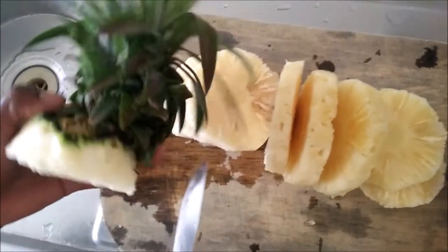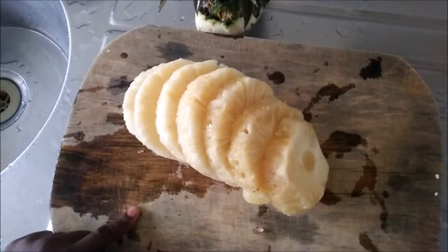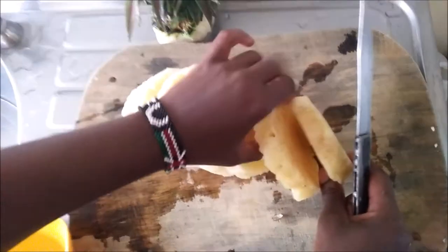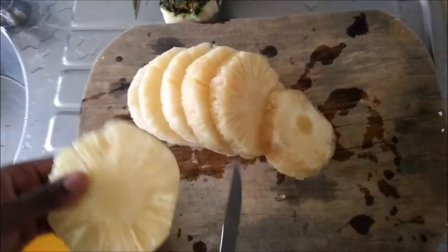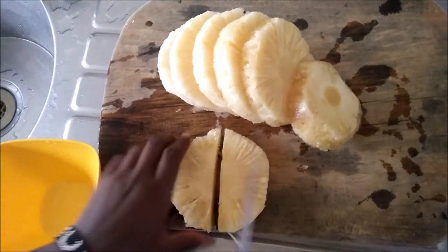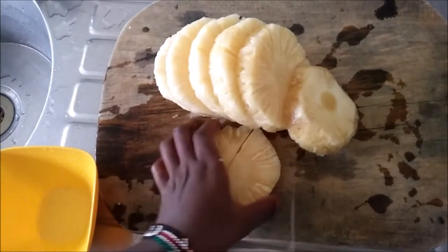For this part, some people who like to plant can set this aside and get another pineapple. For me, I'm just going to throw the core away. I'm going to take one of the discs, cut it up, and then serve it in a bowl.